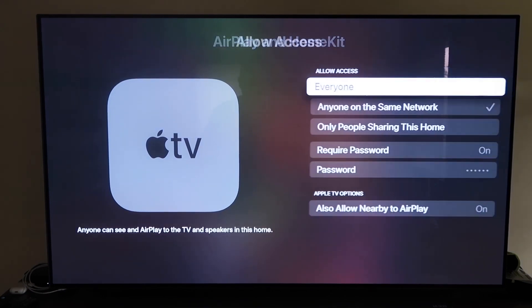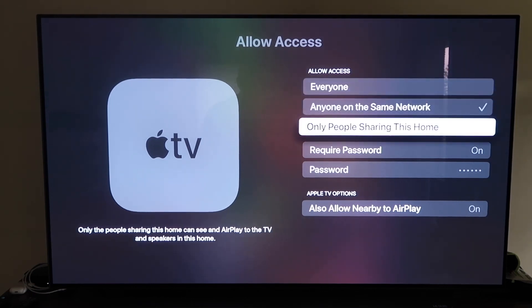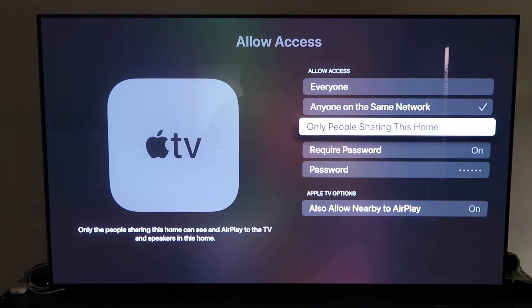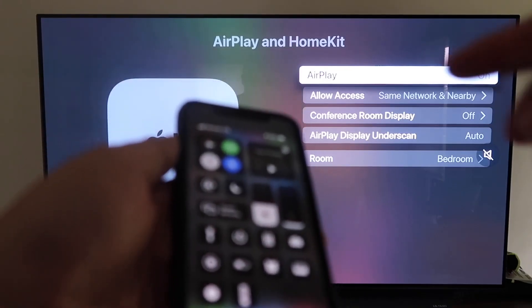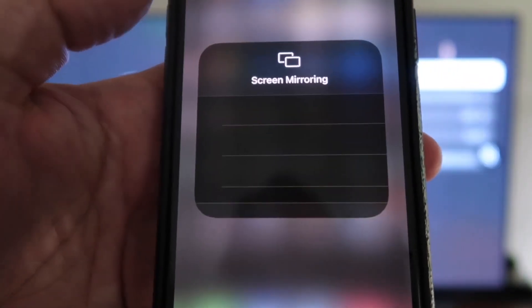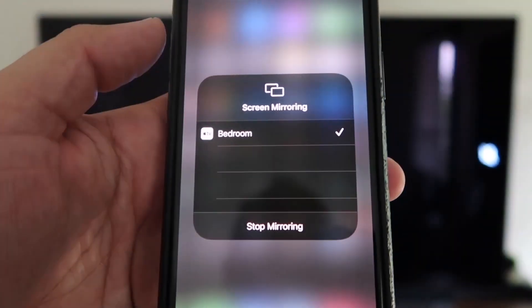Under Allow Access, there are several options: Everyone, Anyone on the Same Network, Only People Sharing This Home, or Require a Password. There's also an option for Allow Nearby AirPlay — choose based on your preference. Once selected, go back and confirm AirPlay is on. Grab your iPhone, make sure it's unlocked, then swipe down from the top right corner. Tap Screen Mirroring — it automatically recognizes the nearby Apple TV. Tap on it, and voilà, it's mirroring right to your TV.